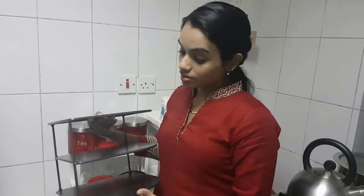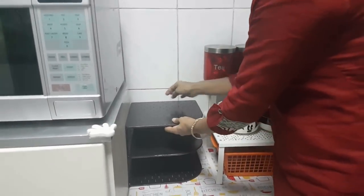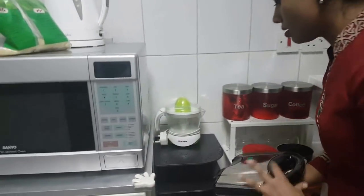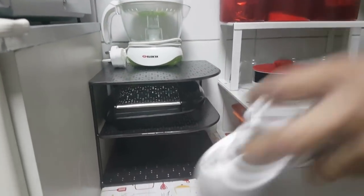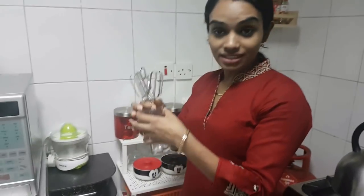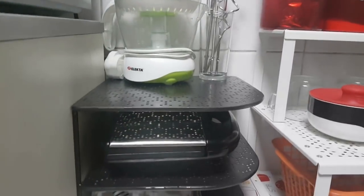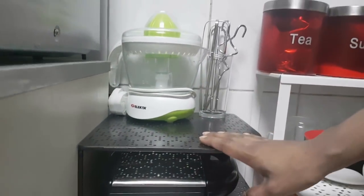Now I'm going to use a corner shelf — it's a 3-tier stand — to place all the appliances here. I'll place it here and arrange all the appliances one by one. For the hooks and stainless beaters, I thought I'd just take a glass and store them in that manner. Now I've saved a lot of space and everything is within easy access.